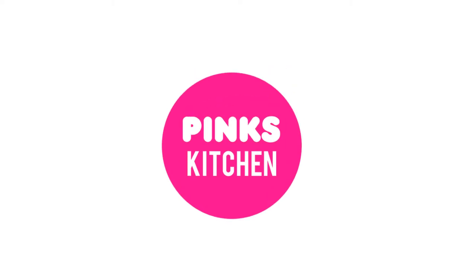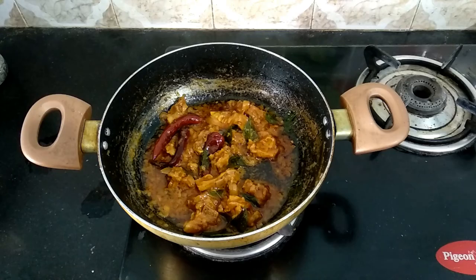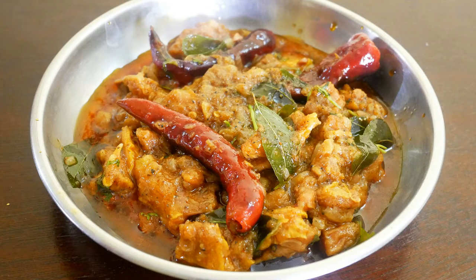Hello friends, welcome back to Peng's Kitchen. Today I will show you how to make mutton fry, a very delicious side dish recipe. So let's quickly check out the ingredients and get started.